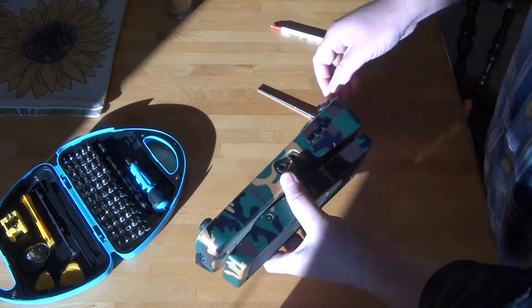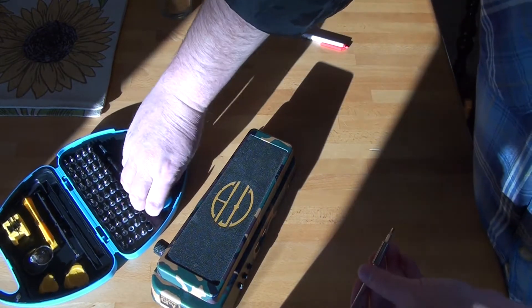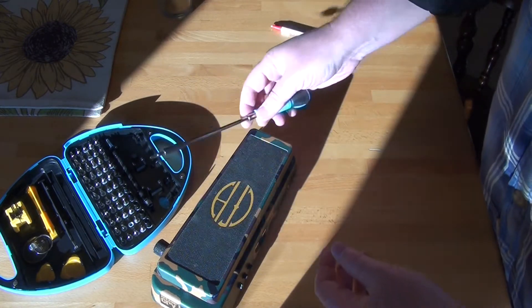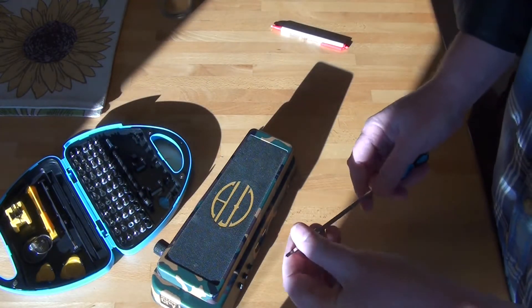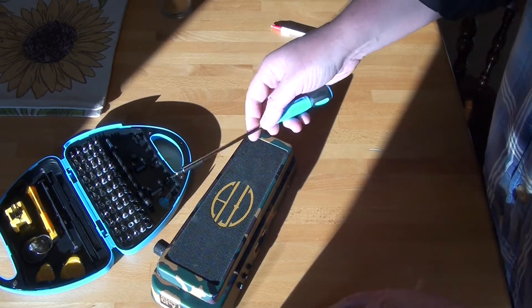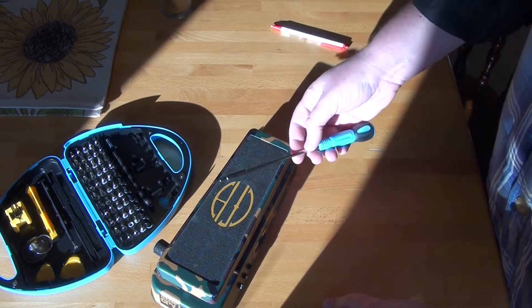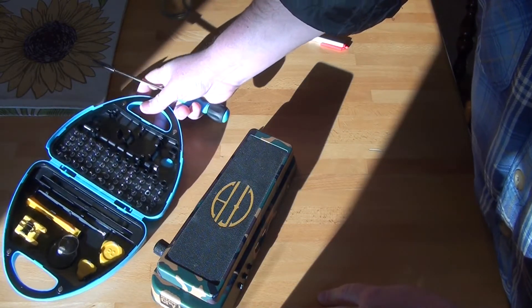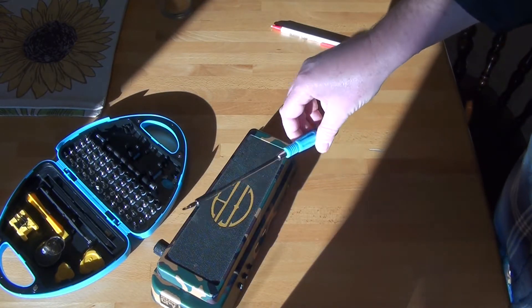My son got this nifty little kit to work on computers and it has all these little bits, so I grabbed the little allen wrench things. The 2.5 was too small and the 3 - which I'm guessing is 3 millimeter - is too big. So I tried some of the star shapes and other ones, and found a little triangle shape that is triangle 2.3, whatever that means.